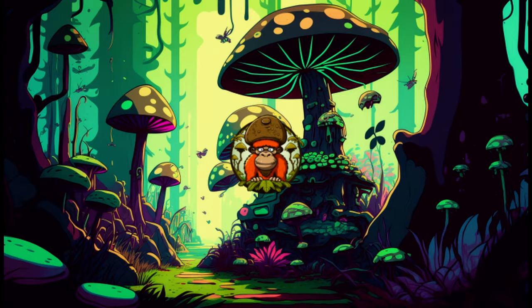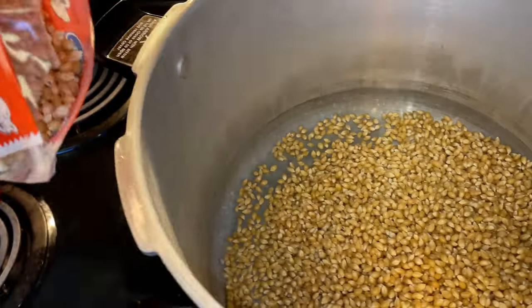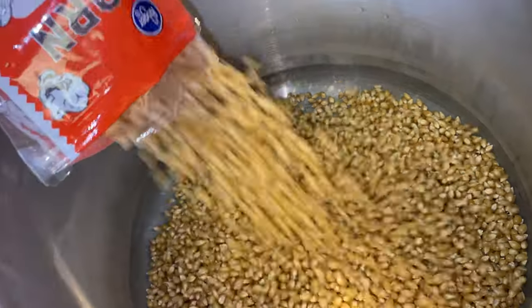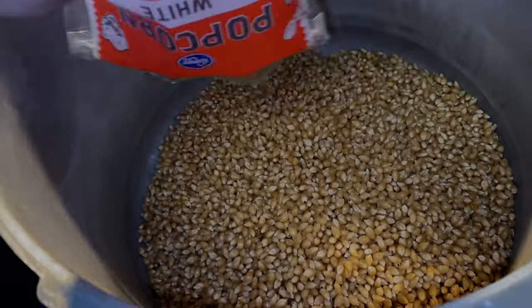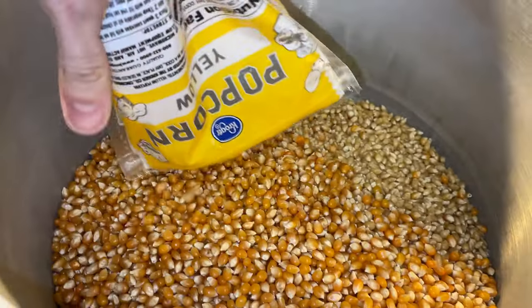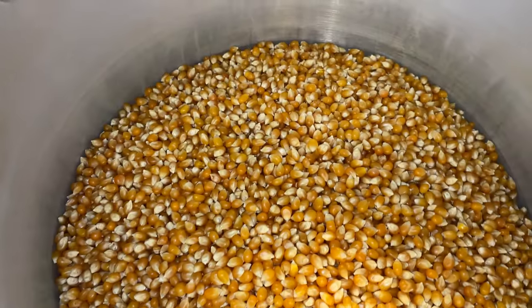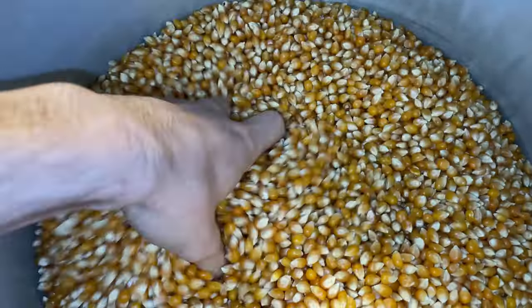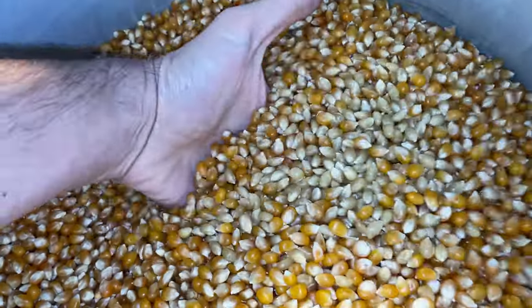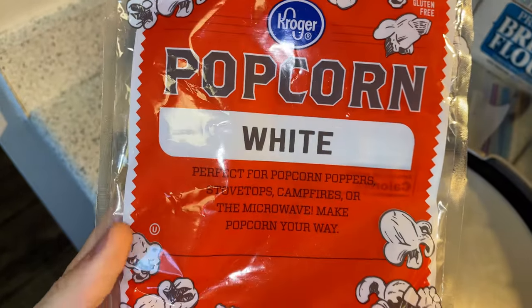Anyways, today we'll be going over how to prep popcorn for grain spawn. This is starting to slowly become one of my favorite grains to use, as this is a lot easier to nail than it seems, as well as easier to do the break and shakes — this makes it easier on my arms after I have to do a break and shake on about 12 more jars. I've also noticed that colonization times are roughly the same as brown rice, but just maybe a tiny bit lower.